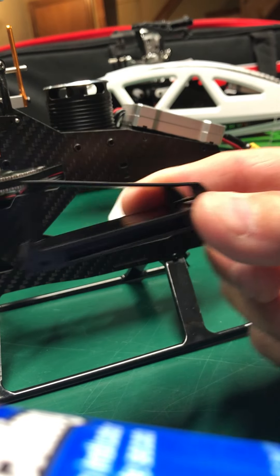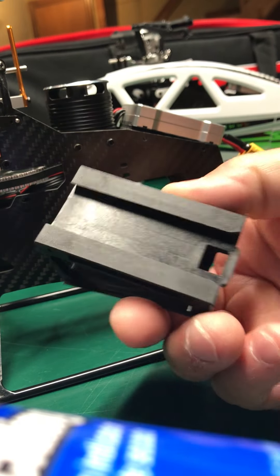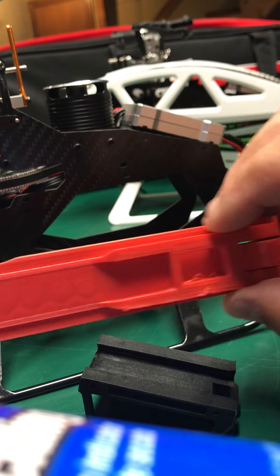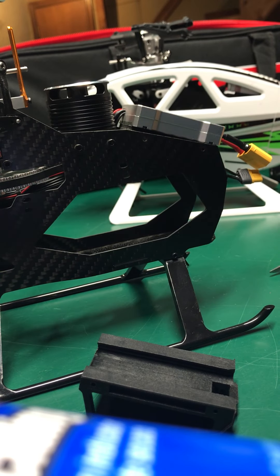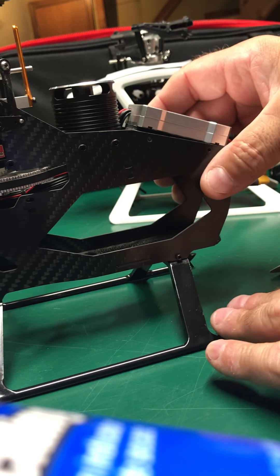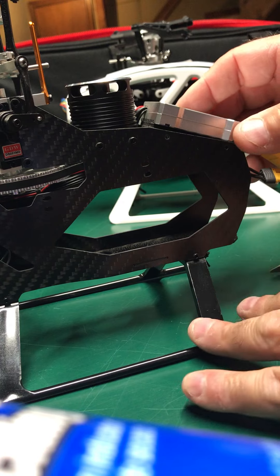It kind of looks like this, and what's the difference you say? Well with this you can also have this. This is one of my battery clips, so I'm thinking to myself why not? This has a couple of metal bars going across and it holds a piece of carbon fiber.